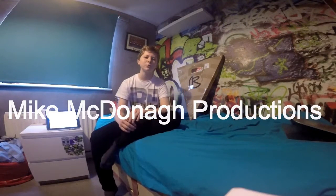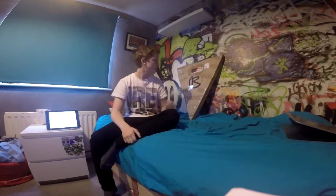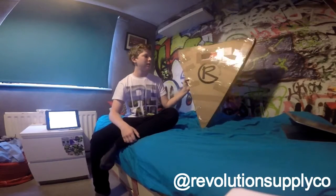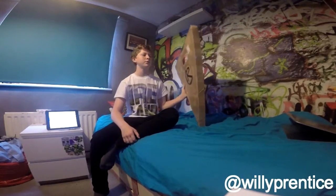Alright, hey guys, welcome back to Mike McDonough Productions. I am Mike McDonough and today we've got an unboxing video for you guys. I've just received in the mail a Revolution Supply package from Real Fenters to Unruly and Revolution.